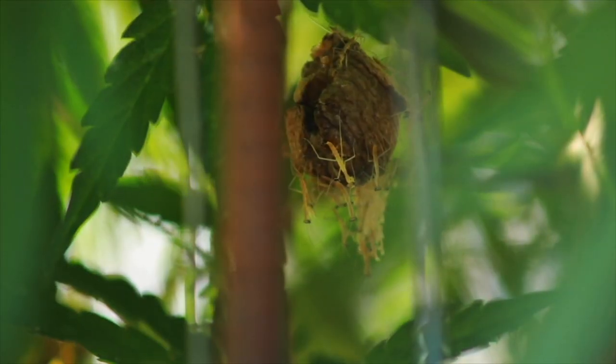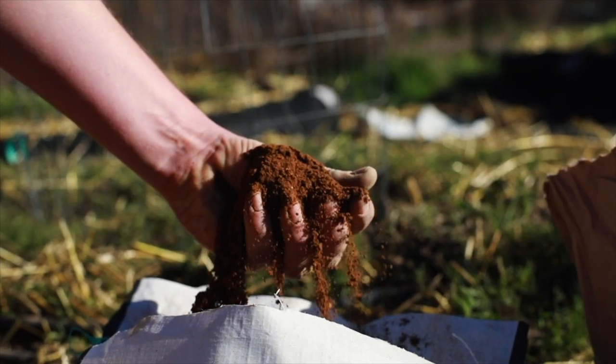We're growing all organic, doing a little bit of no tilling, showing you guys some new tips.